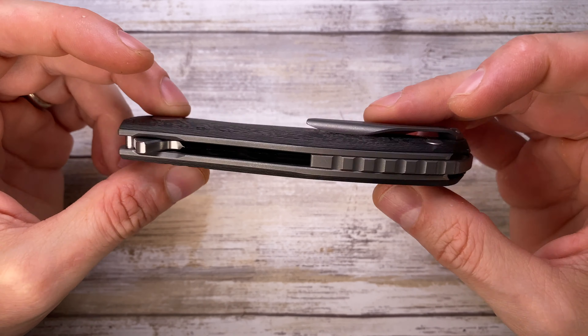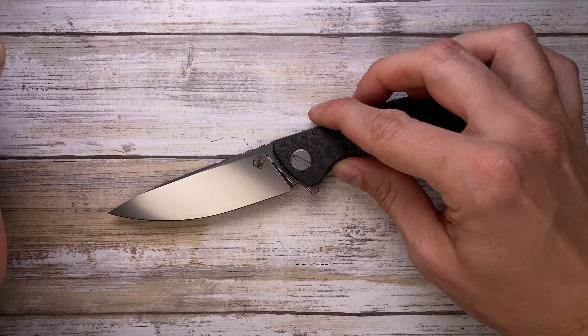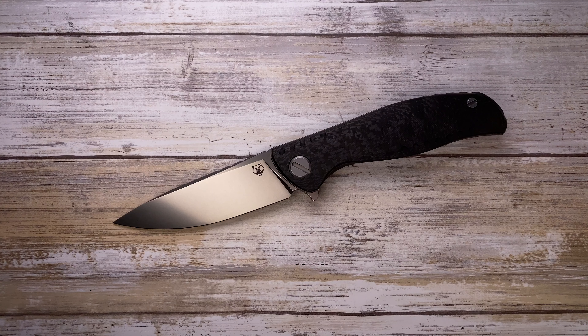The detent is super smooth and dialed in, and with the multi-row bearing system you can't go wrong — you're going to have a pretty fast deployment. Hope you guys enjoyed this quick review. If you want to know more, please check out the full length review, and thanks for watching.